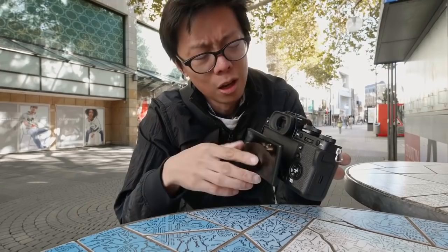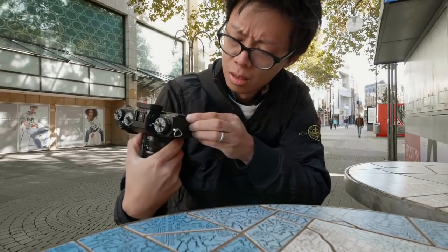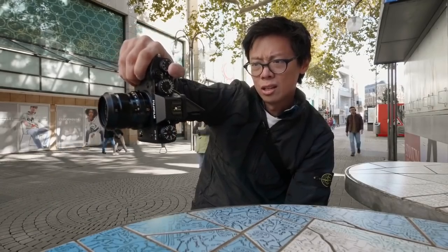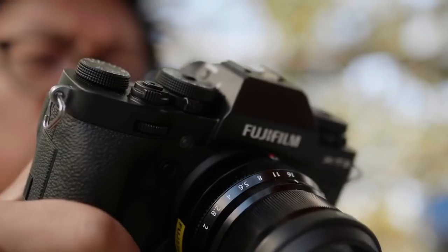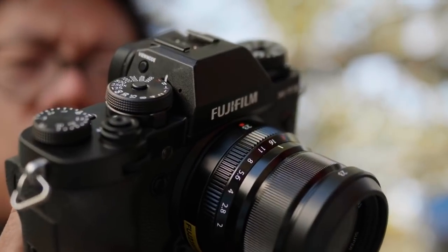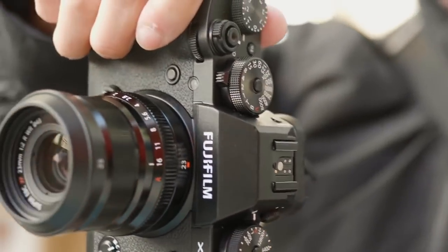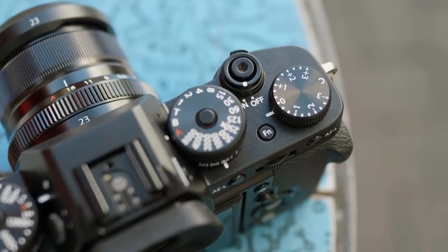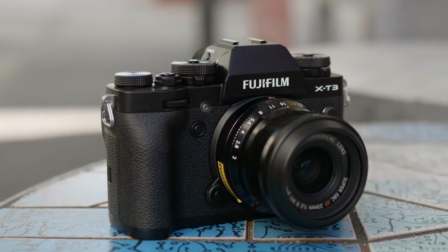It's got a tilty screen — it doesn't flip for selfies, but it does tilt for gangster-style shooting. The rear 3.2-inch screen is touch-enabled now. The body feels a lot like the X-T2, which is a good thing, although there are some subtle tweaks. The dials are redesigned slightly — the X-T2 dials are straight up, but the X-T3's are slightly slanted for better ergonomics. The exposure comp dial has been sized down and moved further from the edge so you don't accidentally knock it. It's the little details that count, but there are some big improvements too.